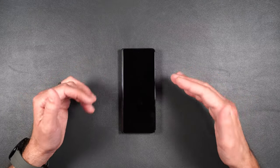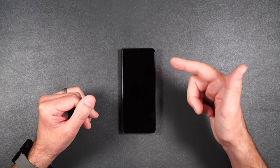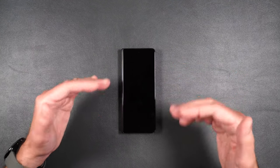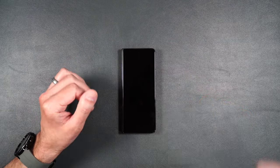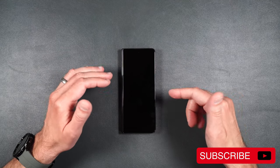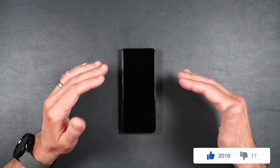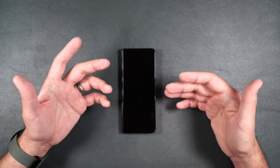Before I begin, I just want to let you know that before every single installation, I will be thoroughly cleaning and drying off the screen, so I don't have to show that to you for every screen protector installation. I also want to let you know that I will be installing the inner film screen protector over the screen protector that came with the phone, because I don't recommend that you take it off unless you absolutely have to.